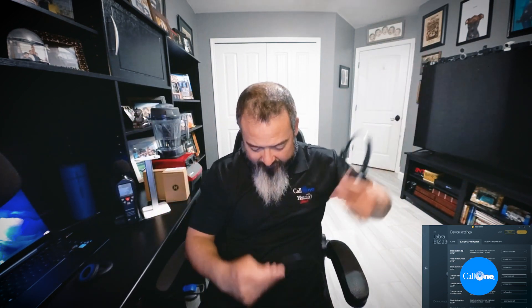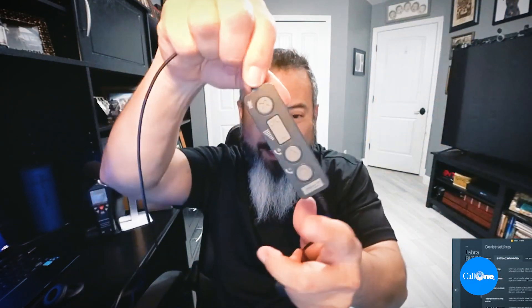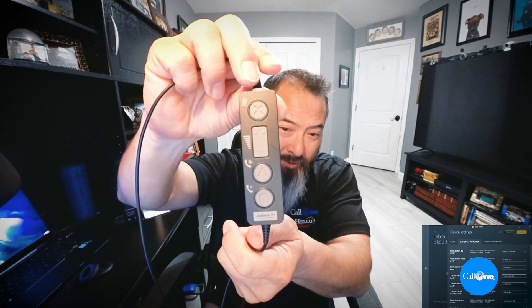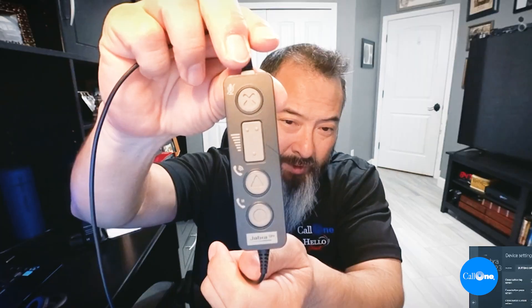What I wanted to show in this video is the inline control of the USB version. This is not in the QD version — this is in the USB variant. If you look at the controls, you have multiple buttons there.